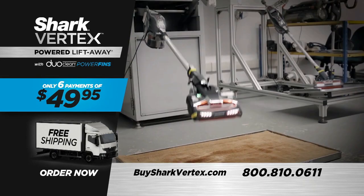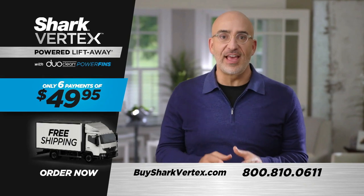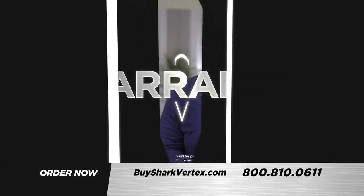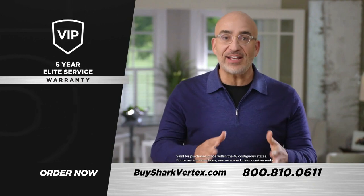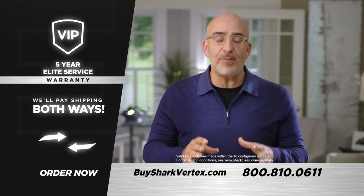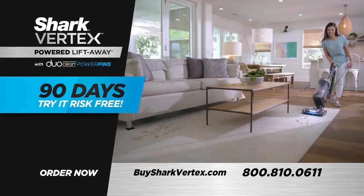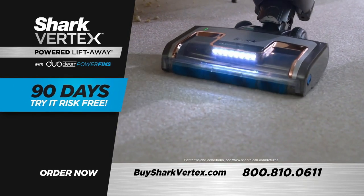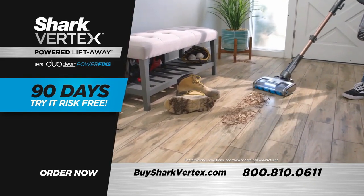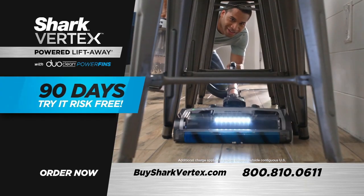The Shark Vertex is tested tough with proven durability, and Shark stands behind that with an incredible five-year VIP Elite Service Warranty. If anything goes wrong in the next five years, Shark will repair or replace your vacuum at no charge and pay the shipping both ways. Try the Shark Vertex in your own home for 90 days risk-free — if you don't believe it gives you a more advanced level of clean everywhere in your home, then you don't need to keep it. Shark will pay the shipping for you to send it back and refund your full purchase price.